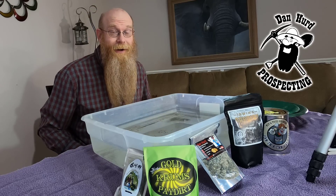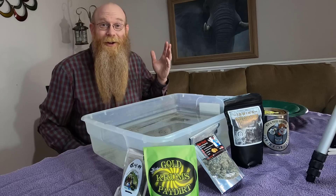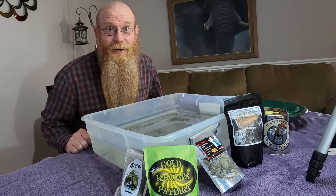Hello everyone, Dan Hur with Dan Hur Prospecting here. Welcome back to my channel. And if you're new, welcome! I hope to earn your subscription today.